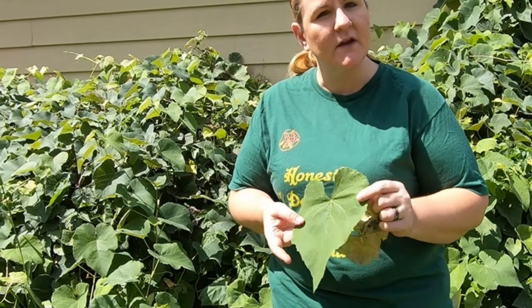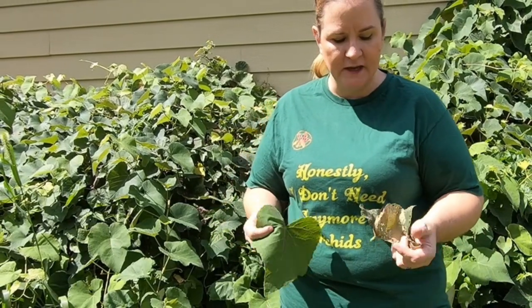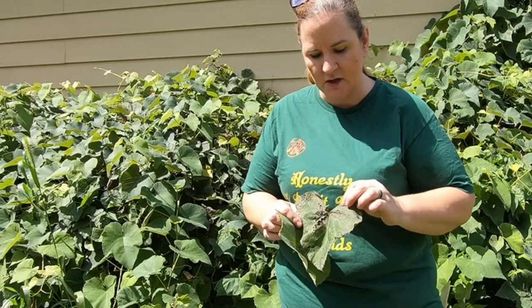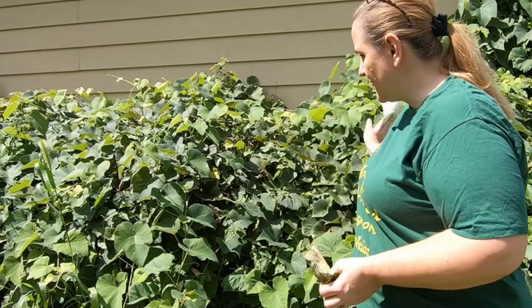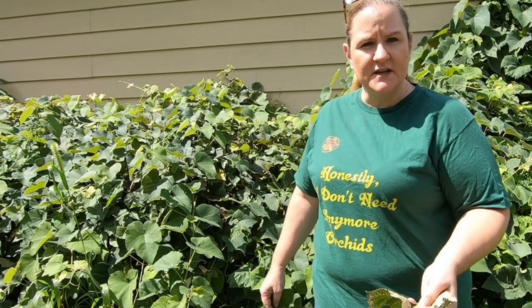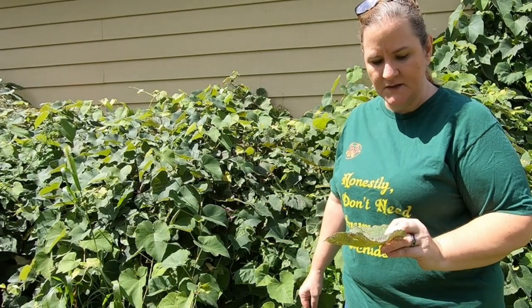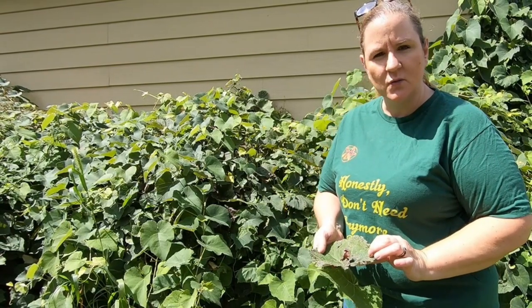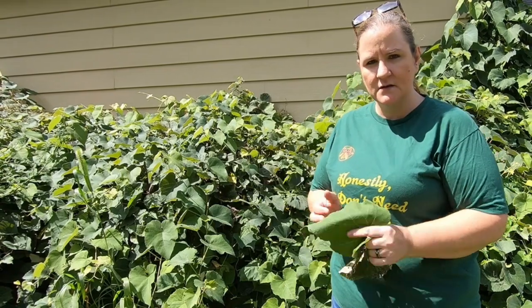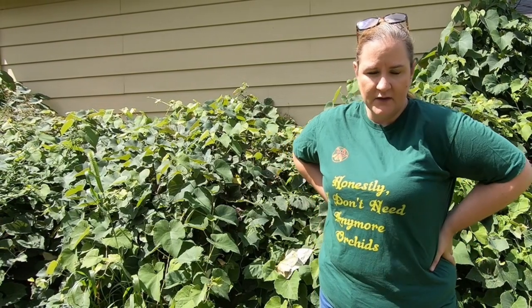I started spraying this about three years ago. After the first year I was just doing it for the foliar feed to try and boost the plant, then I noticed that the Japanese beetles weren't bothering it hardly at all. This damage is very mild - if you have Japanese beetles in your area, this kind of damage is very mild. The one year before I started using the vermi tea this whole thing was just naked, absolutely many leaves stripped. And even after it rains, the leaves continue to look healthy. That is the first thing the vermi tea has done for me.